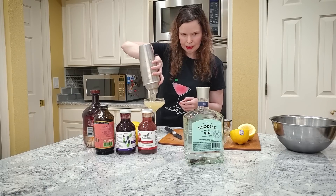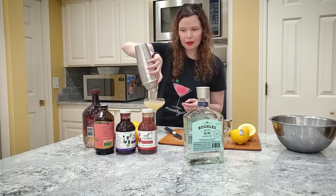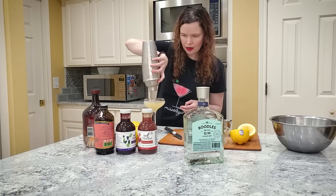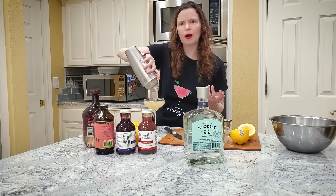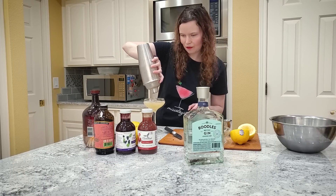You've got yourself a Bee's Knees. Now you can always garnish it with lemon peel — a lot of people like to do that. I'm not doing that because I'm not hosting a party or anything, so there's really no reason to make it fancy.